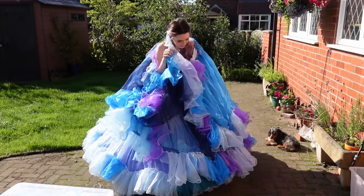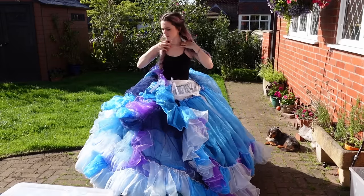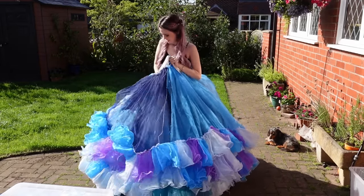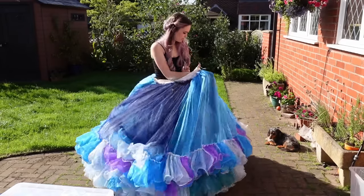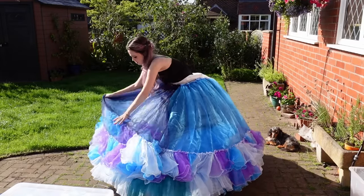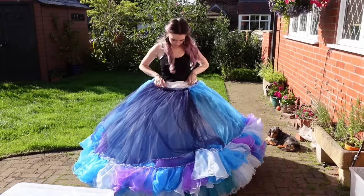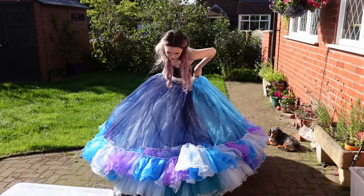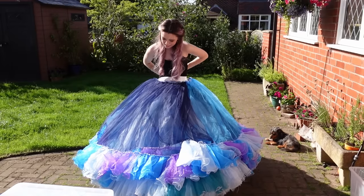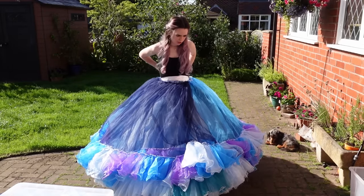There we go. So smooth out all of the ruffles underneath. This one ties exactly the same way. And when I turn around to the back, you'll immediately see how much bigger and more pronounced it looks at the back with the bum pad.